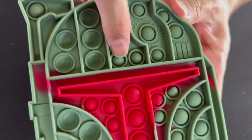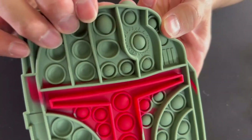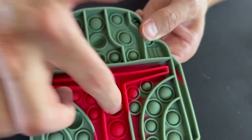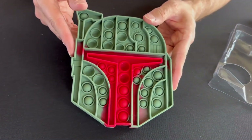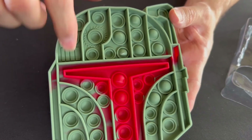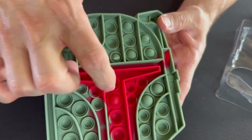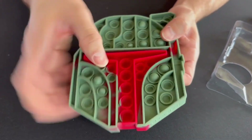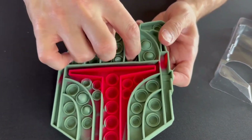All we have to do is pop them — they do have different sizes because right here is a little bit bigger than the inside. We have the different colors, of course we have the red, and it is the mask. Let me go ahead and flip it so you guys can check out the other side. We do have a little detail right here on this side, and I could sit here all day and pop these.